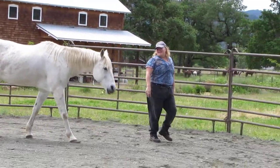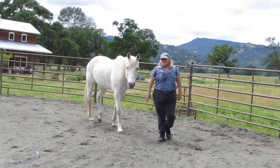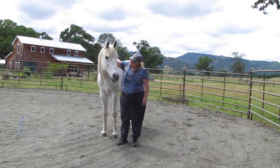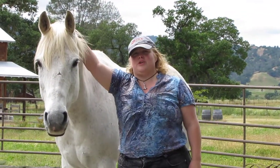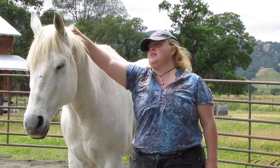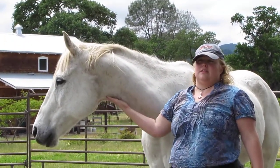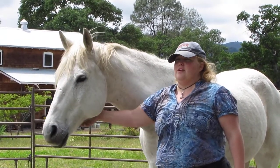He says, nope, I'm not trotting. Oh, what you think, huh? He's barefoot again after wearing shoes for almost a year, so he's a little tender. I don't want to ask him to do too much, because he doesn't have the best feet. But I'm hoping he'll toughen up a little bit.